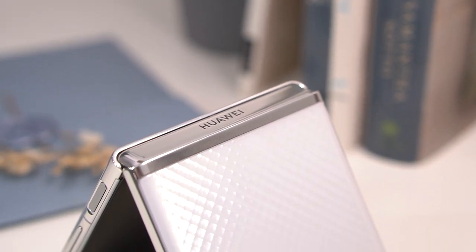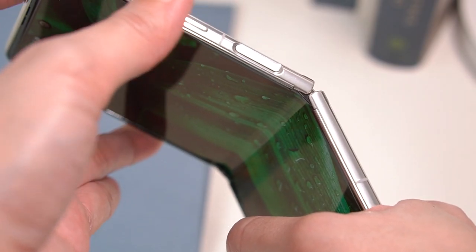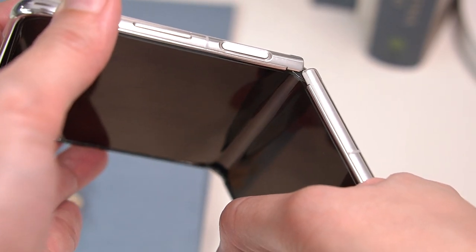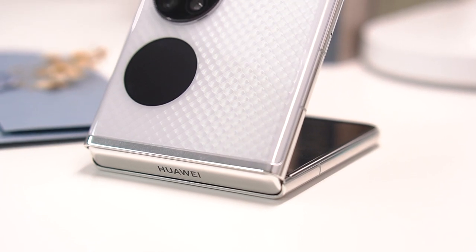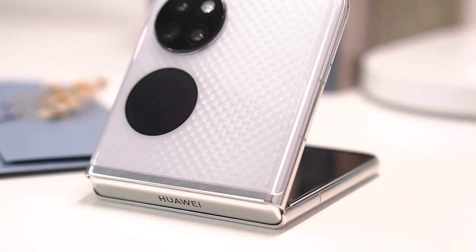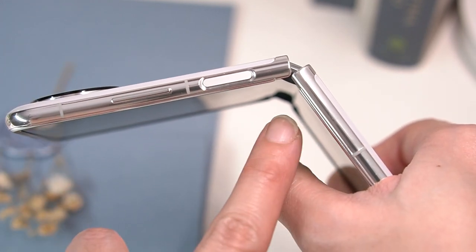One of the most important things to look out for in a folding device is its hinge. For the P50 Pocket, Huawei employs its multi-dimensional hinge built with zirconium-based liquid metal and ultra-high-strength steel. The hinge offers flexibility and durability, and interestingly has a water drop-shaped cavity that stows part of the screen — you can see the screen slightly lift up as you close the phone.